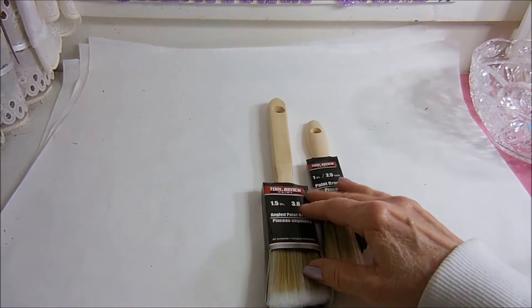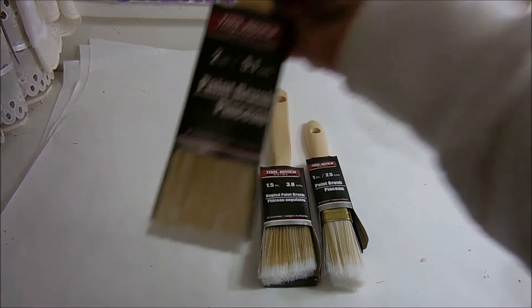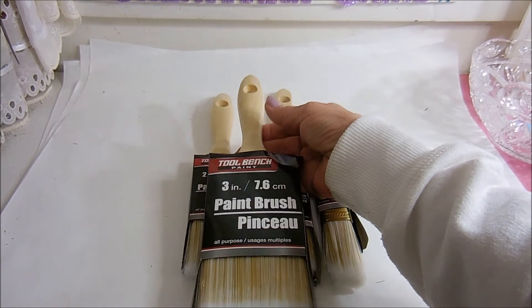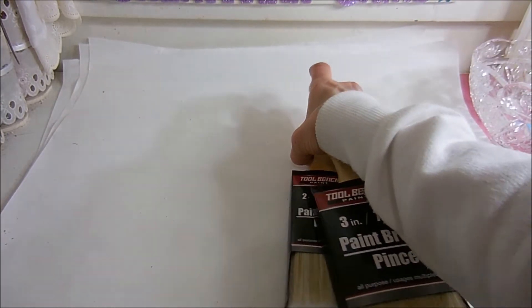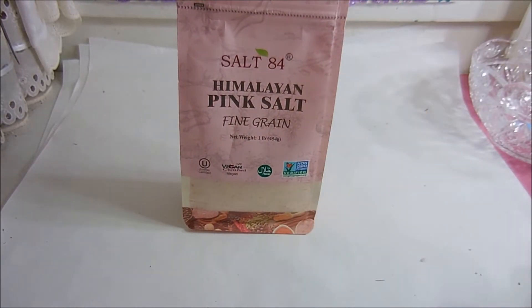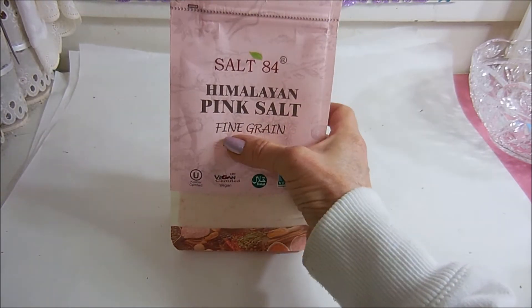I got a one-and-a-half angled, a two-inch, and a three-inch brush — these are for projects coming up around the house. I was really surprised to find pink Himalayan sea salt. When you try to find this in regular stores it costs an absolute fortune. It's a pound and it's the fine grain, which is what I like.